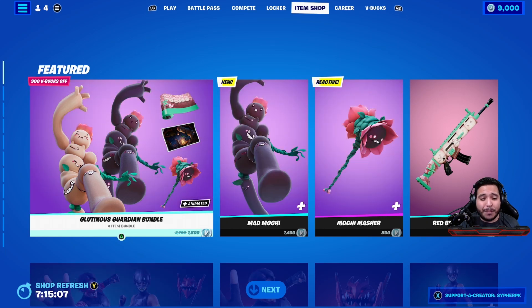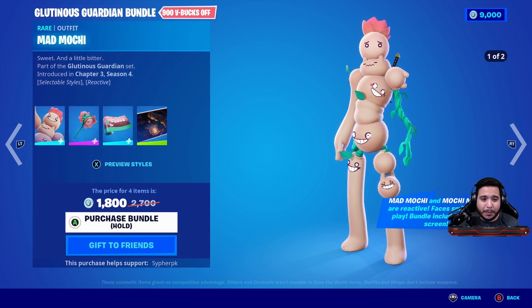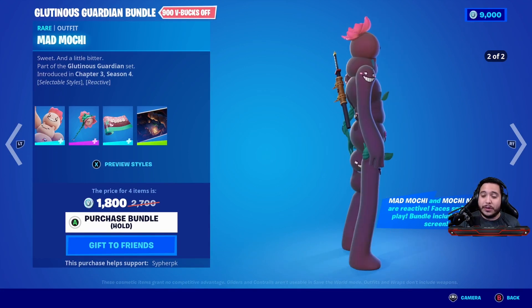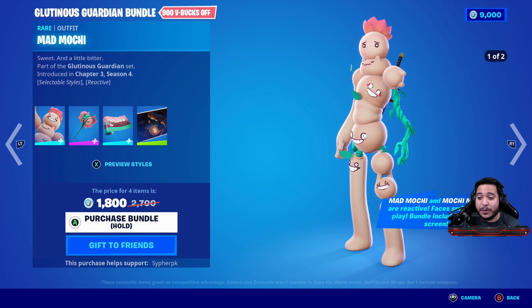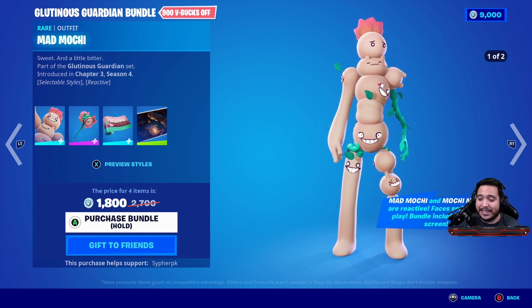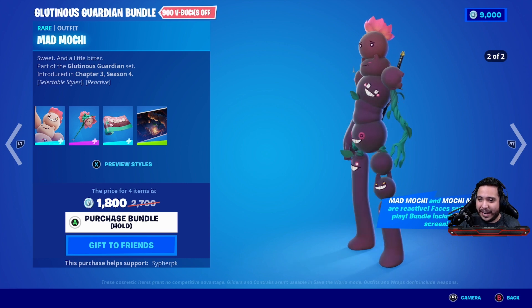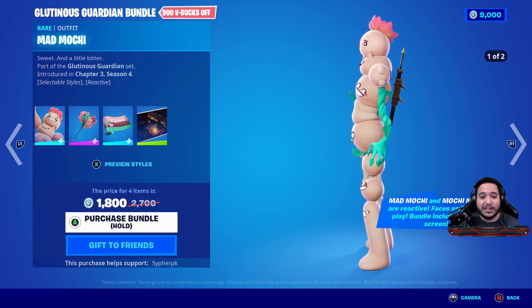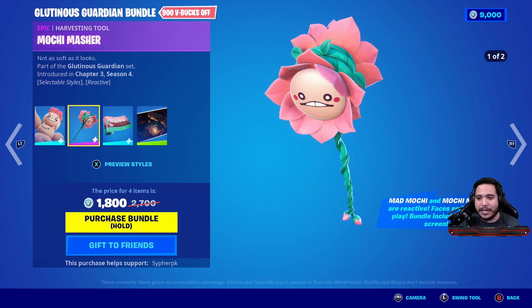There's a new bundle in the item shop right now called the Gluttonous Guardian Bundle. It comes with the Mad Mochi skin with two different edit styles. The Mad Mochi and the Mochi Masher are reactive — the faces smile as you play. The bundle includes a loading screen. Those faces are all gonna change, looks very creepy, very unique, very different. Excited to see something that's not standard.